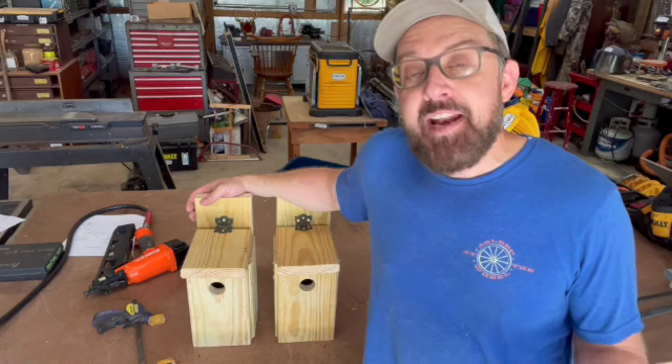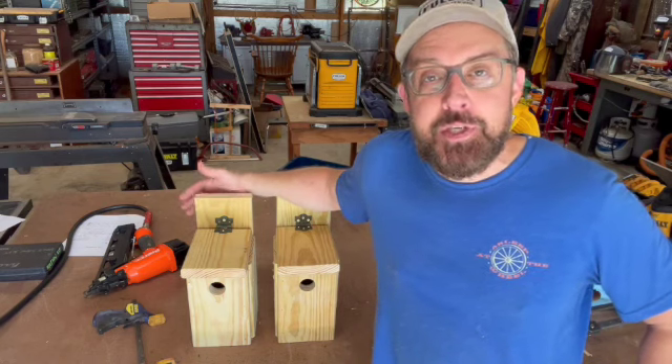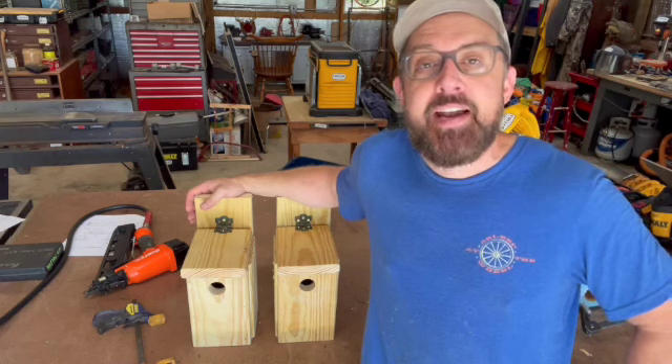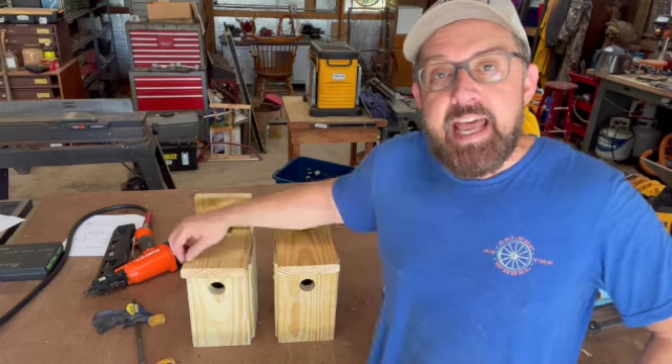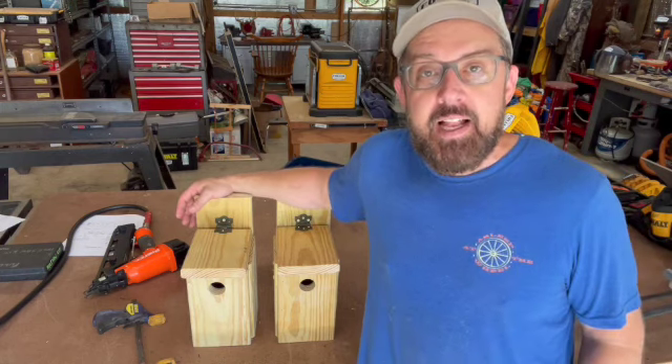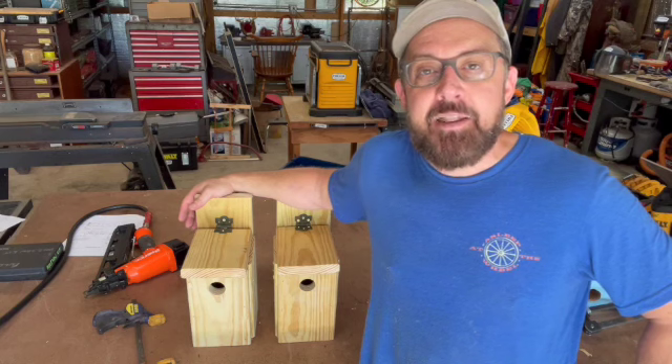And there you have it — a one-board, two-birdhouse build. Now the sky's the limit. You can paint it, put fancy hangers on it. My dad has some in his yard where he's put metal over the top of the lid and made little tabs — not only to help the wood last longer, but also to keep other critters from getting inside the birdhouse.